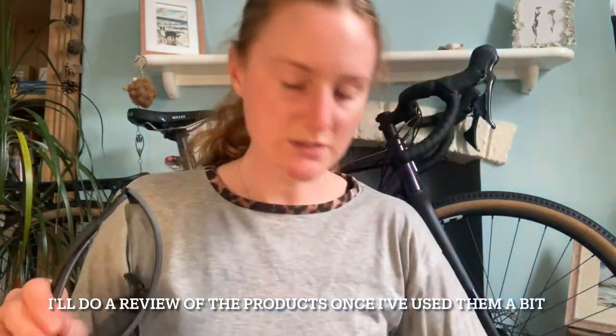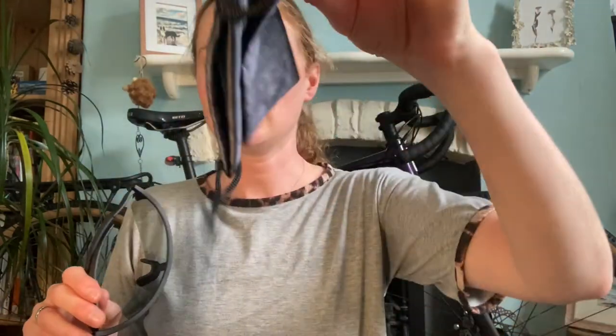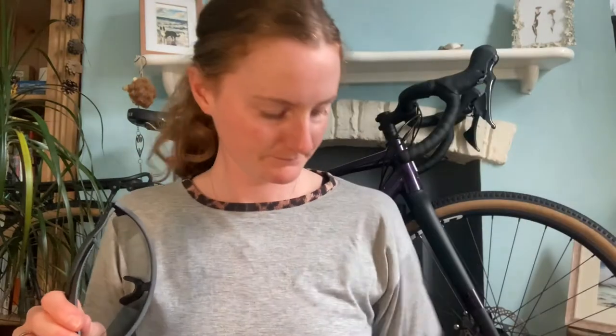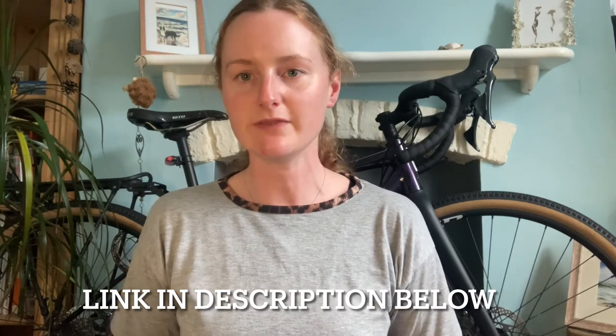These ones come with nose pads and a cloth bag as well. Sirocco have also given me a link — if you click on that link you can get an extra 10% off their already discounted products, which is a really good deal. Let me know what you think and which products you want to get, and don't forget to use the link I've been given.